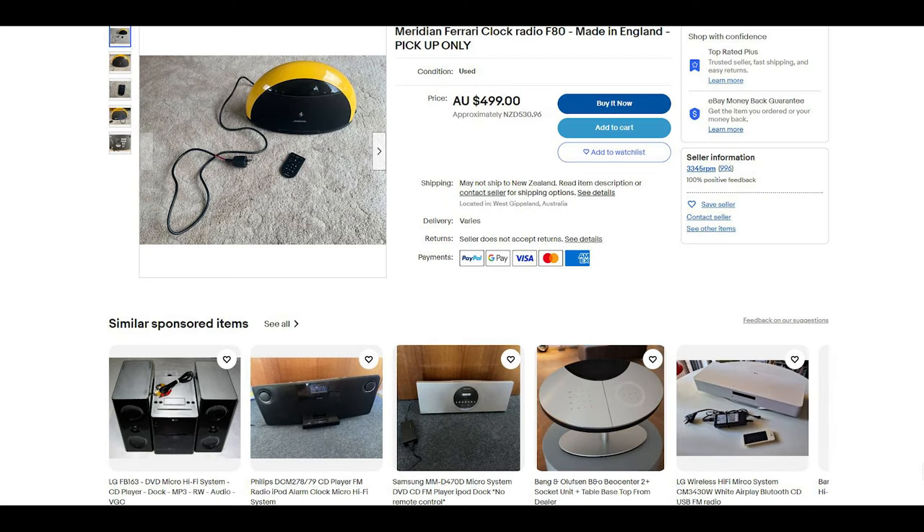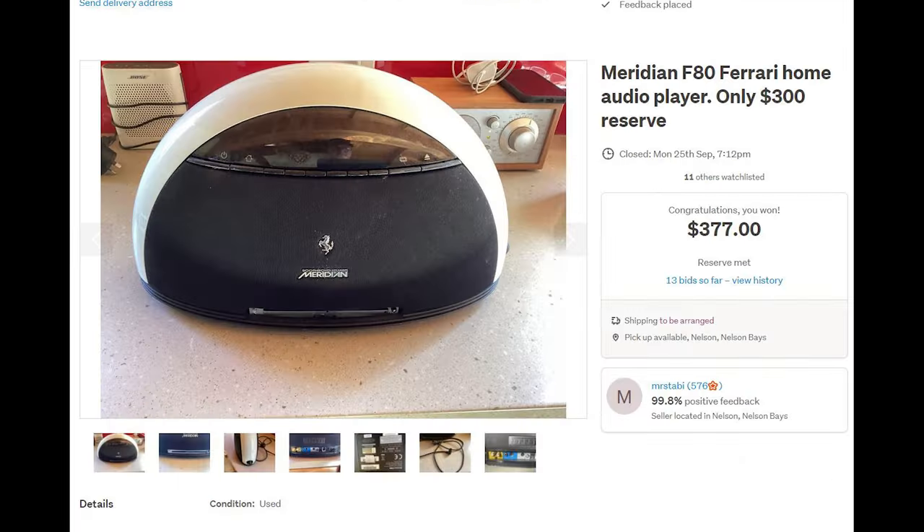The Meridian F80 is perhaps the ultimate tabletop stereo. Nothing else combines such crystal clear sound reproduction in such small dimensions, making it perfect for the home office, the kitchen, or the bedroom. If you're looking at getting one for yourself, shop around because prices vary considerably — I picked up mine for around $400 New Zealand dollars. I hope you enjoyed the video; please subscribe, leave a comment and tell me about your Meridian experience. I'll be making a follow-up video addressing the CD cover and a few other minor things that need fixing.